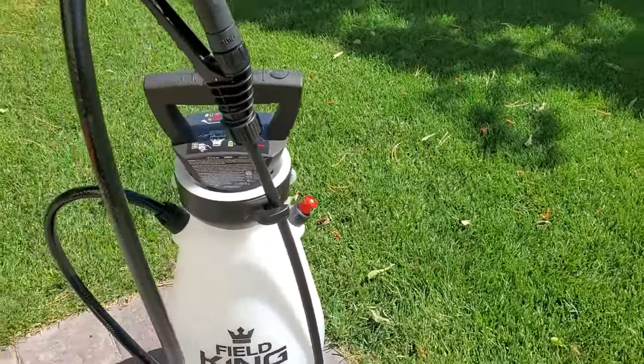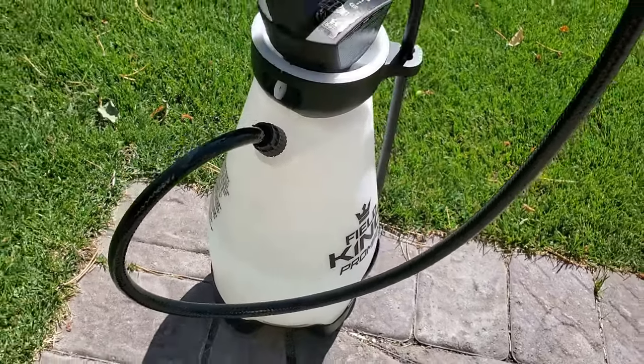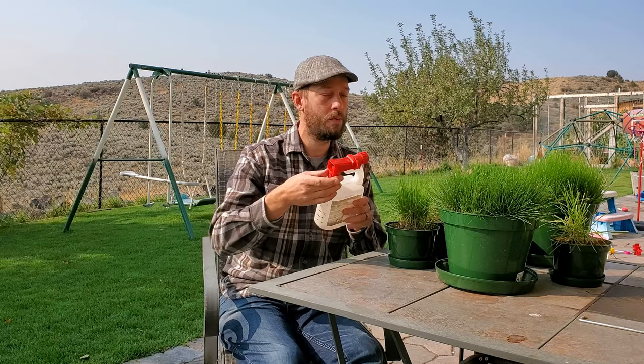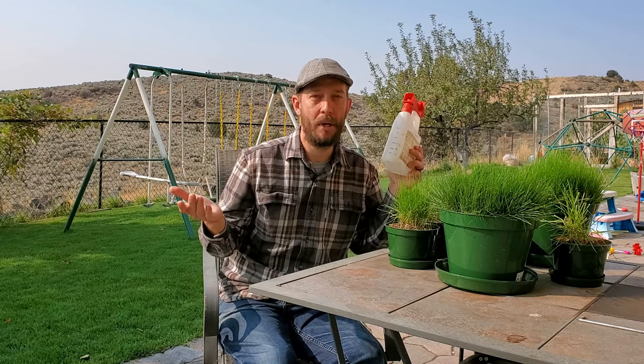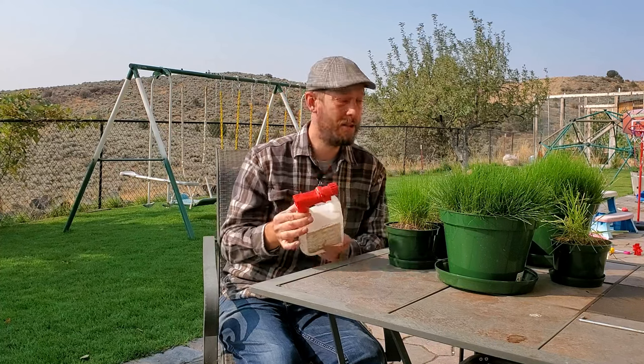Not everybody wants to go out and buy fancy equipment to spray these things. You really don't need fancy equipment. I use some battery sprayers, but you can also just screw a hose nozzle right onto the top and connect it to a hose. These things you can buy for like 10 to 15 bucks. It's just a nozzle that goes right onto a tub. They cost very little and you'll lose them in the garage — they're so small. So it's worth picking up one of those if you don't want to spend the money on something bigger. Liquid aeration product, I definitely believe in.